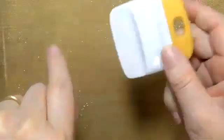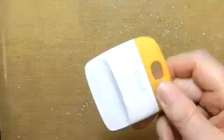What you can do is grab your scraping tool — this is one of the scrapers from the Cricut — and just go over the whole thing and scrape them all out.